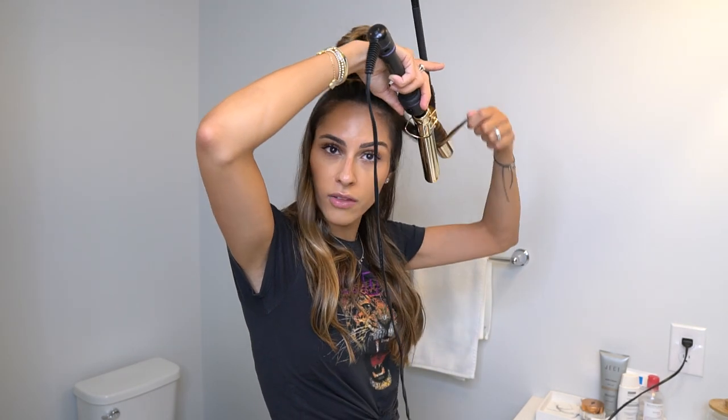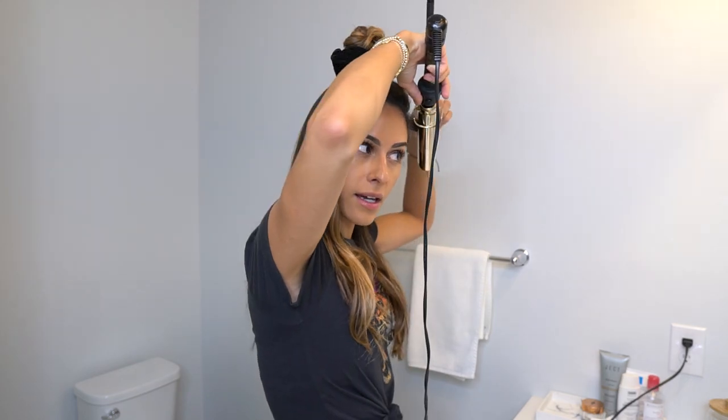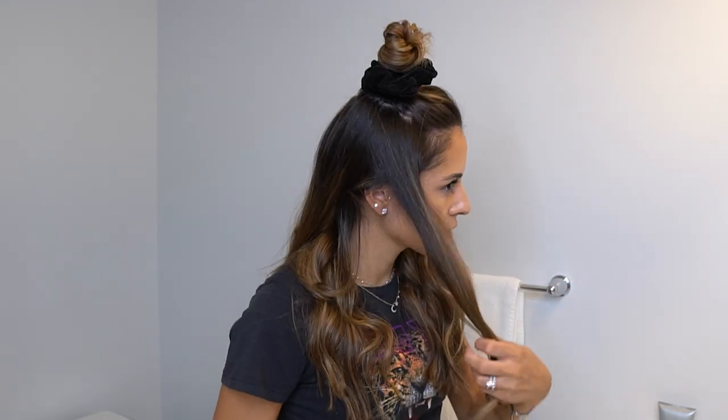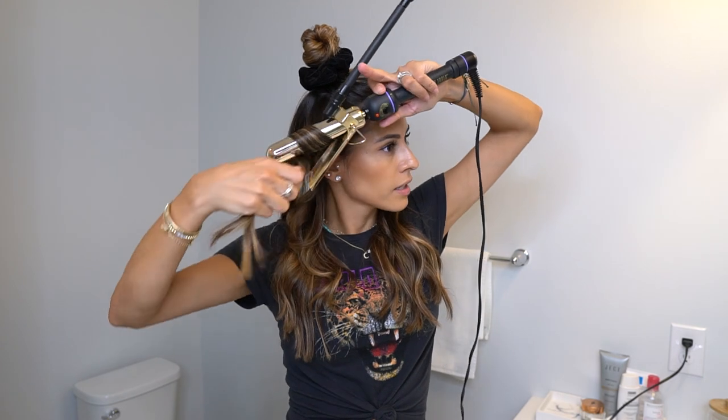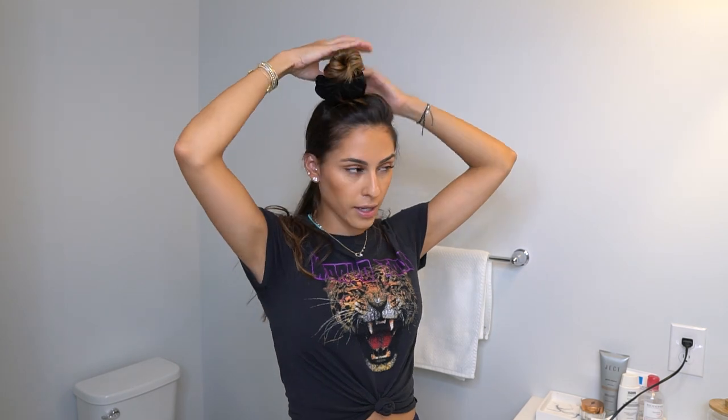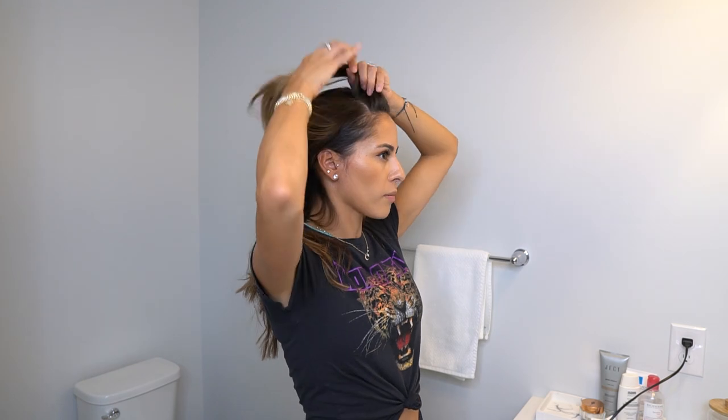I noticed my hair wasn't curling and that's because I had the clamp on. So I had to redo those pieces. Always go away from your face — there we go. Now we're going to this side, same thing, away from my face. Now we have this layer done. I spray it and put it back. This is going to be my last layer before the top.